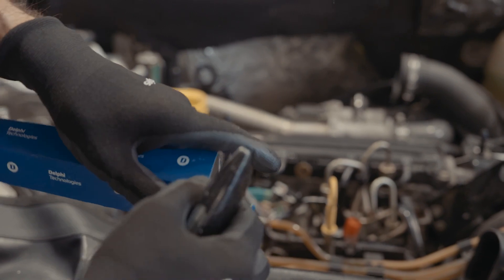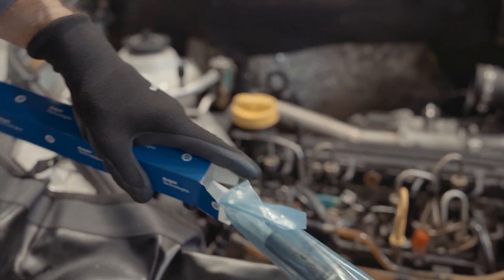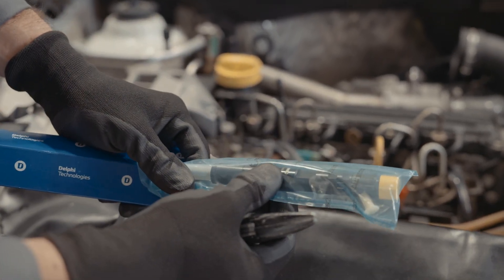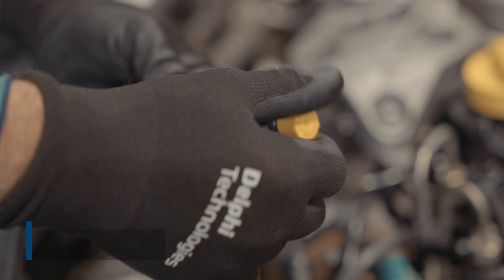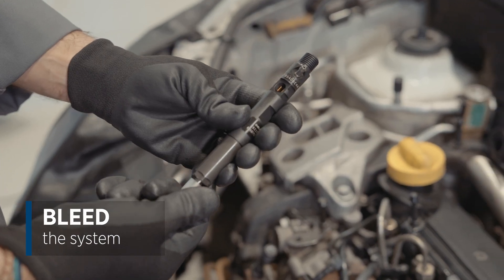Delphi also provides protective caps to protect the injector. Don't forget that any time we unscrew a high pressure pipe it should be replaced with a new one. The caps should always be removed from the injectors immediately prior to fitting.